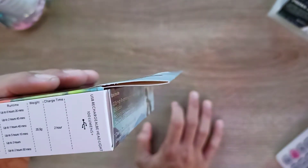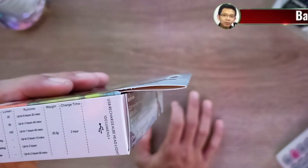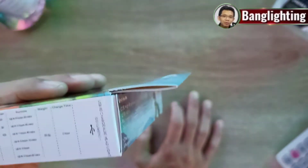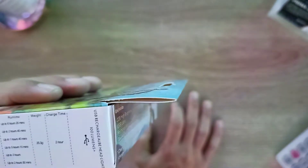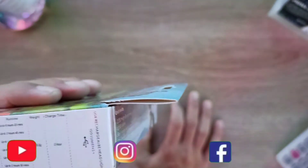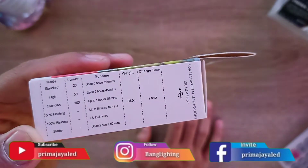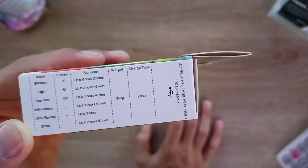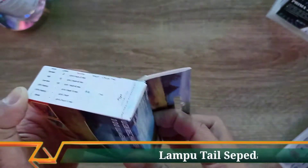Mode pertama adalah standard atau fix color di 20 lumen, bisa dinyalakan sampai 6 jam 20 menit. Mode high di 50 lumen sampai 2 jam 45 menit. Mode overdrive atau super bright di 100 lumen bisa dipakai sampai 1 jam 40 menit. Flashing 50% bisa dinyalakan sampai 5 jam, flashing 100% di 3 jam, dan strobo di 2 jam 50 menit.